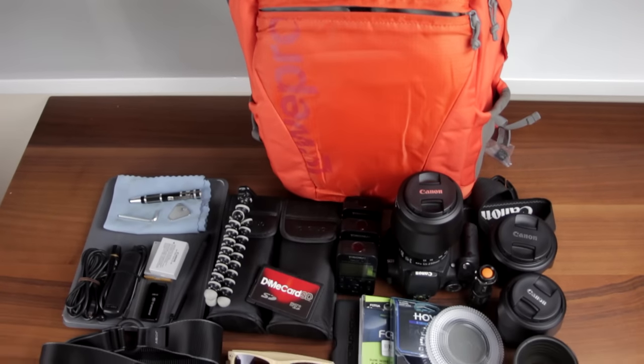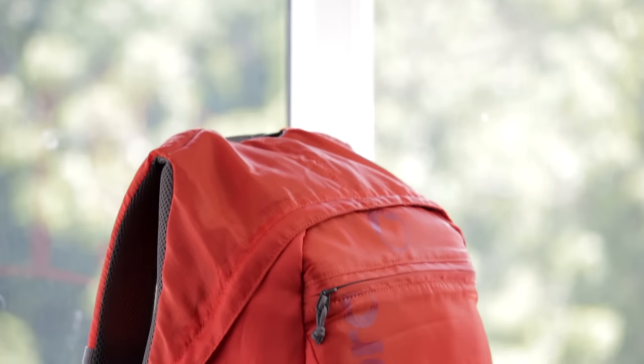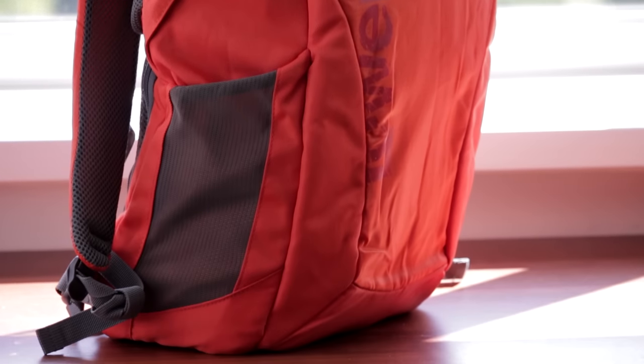Now it's packed with a bit more equipment that I'd consider taking out on a day trip. As you can see, the material is strong enough to help maintain the shape of the backpack, and even being almost packed to the rim the whole thing isn't bulky at all.